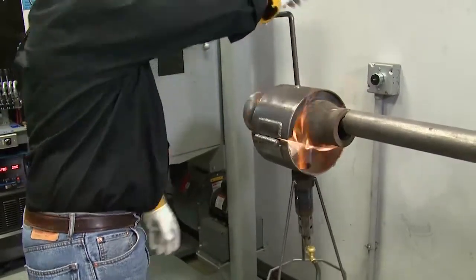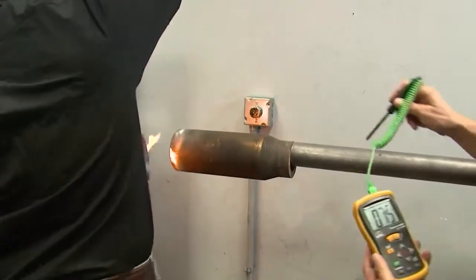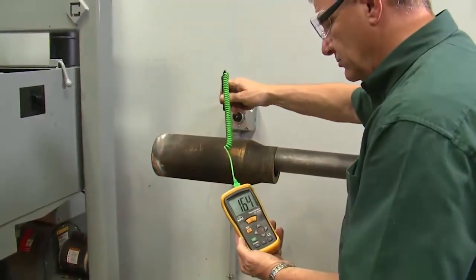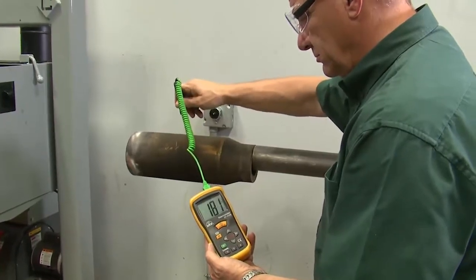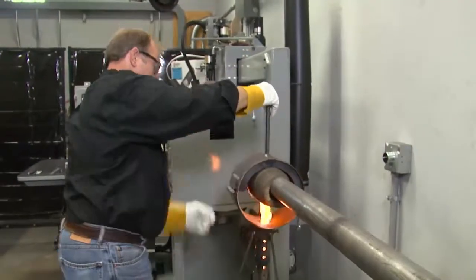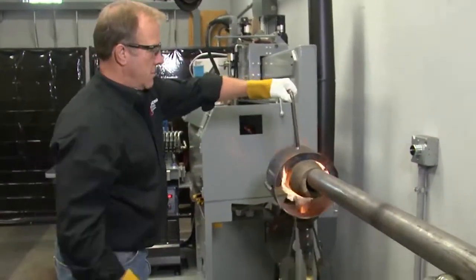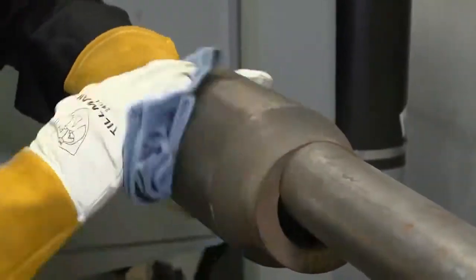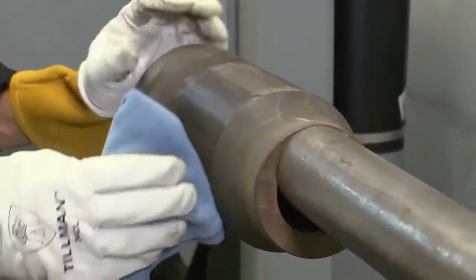Heating the tool joint while in the chuck is not recommended. Using an infrared pyrometer or temperature probe, remove the preheater several times to check the temperature of the tool joint. We recommend that you preheat to a temperature 30 to 50 degrees higher than your desired finished temperature, because temperatures will drop as you line up and chuck the tool joint. This is especially true in colder ambient temperatures. When temperature is reached, remove the preheater and wipe soot off the tool joint.